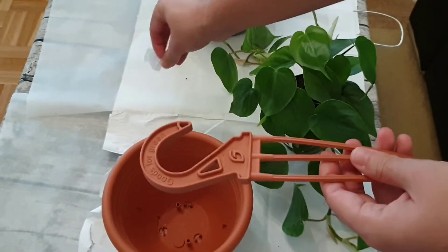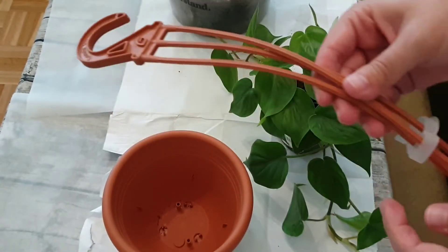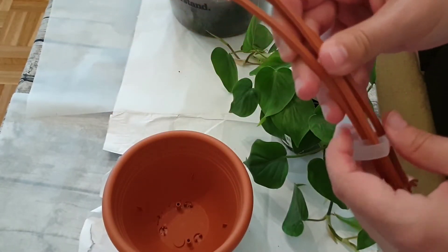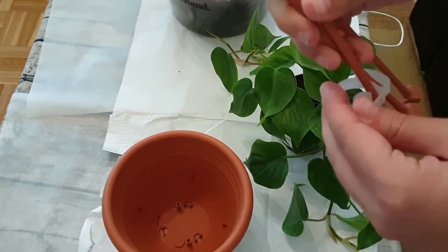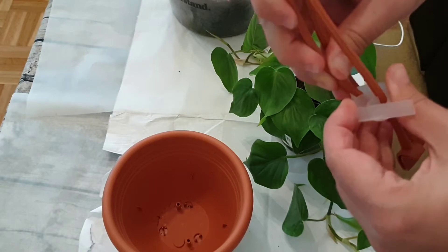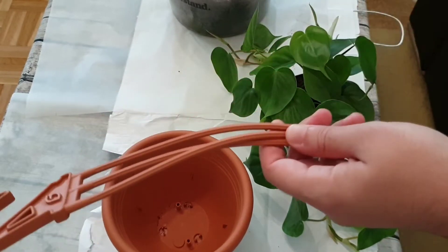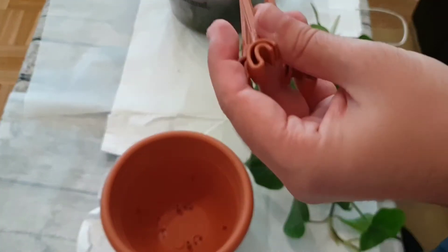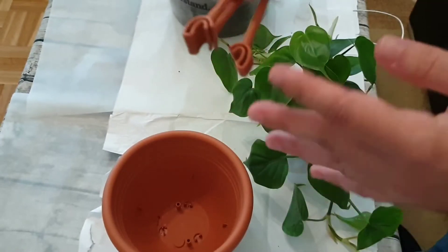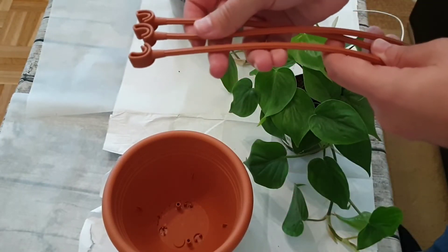I didn't start with this before and then at the end I realized I had the plant basically finished inside the pot and still had to create the hanging contraption. It's way more difficult if you already have a plant inside the pot, so what I like to do now is prepare it beforehand - it gets a bit easier than when the plant is already inside.